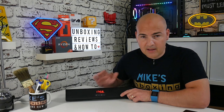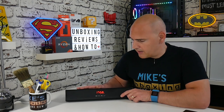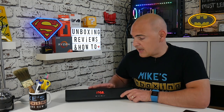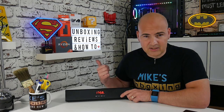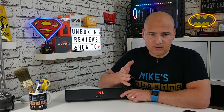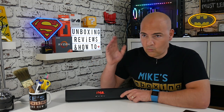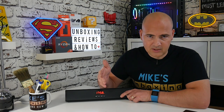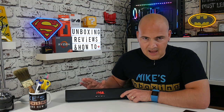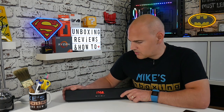In FM mode, the FM reception on this, to be honest, isn't the greatest. It doesn't have an external aerial, so it's relying on the circuitry on the main board. Upstairs in my bedroom I picked up at least 10 channels on FM and they all sounded very good. In this particular room there's a lot of electrical interference, and we do suffer from poor radio signal anyway, especially in this room. I also won't display the FM radio due to copyright concerns.